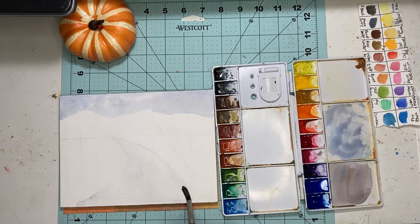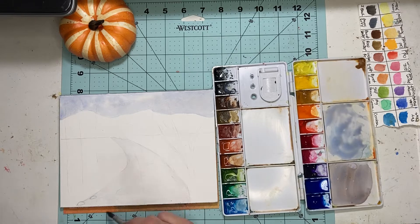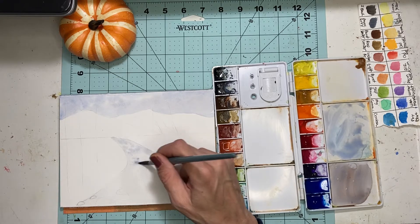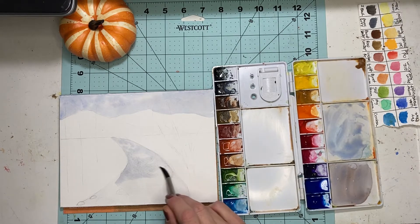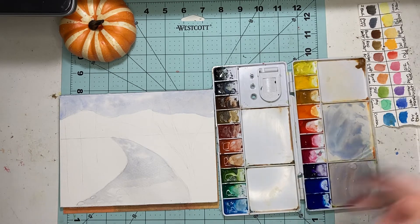I want to smooth some of this water out because we don't really want a hard edge in the water. Now we're going to add the blue, kind of leaving out a little bit for other colors — not to mention there are clouds in the sky. I just want to add the first layer because we will be adding more layers of color. That is the wonderful effect of translucent watercolor. The paper is starting to dry up already.